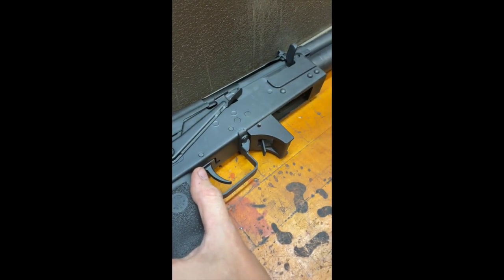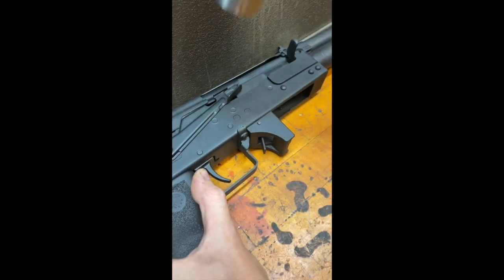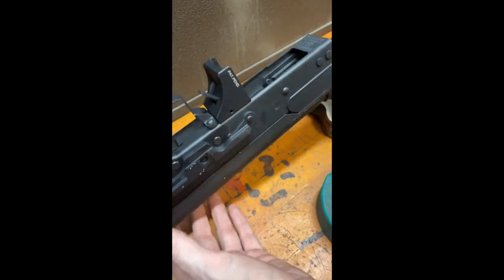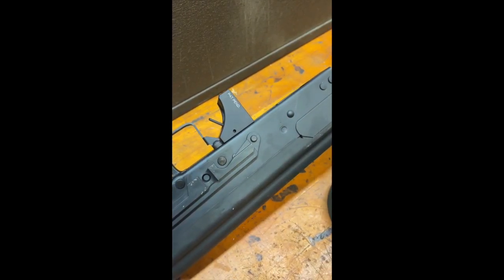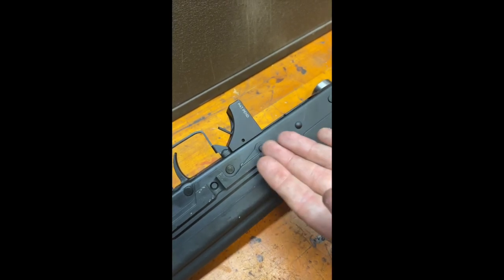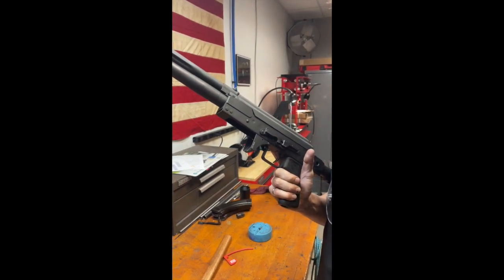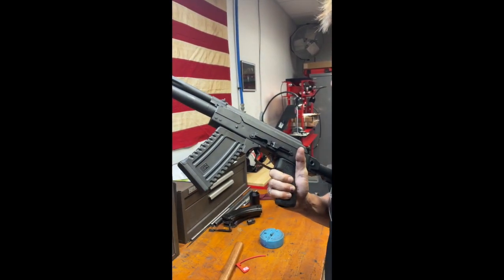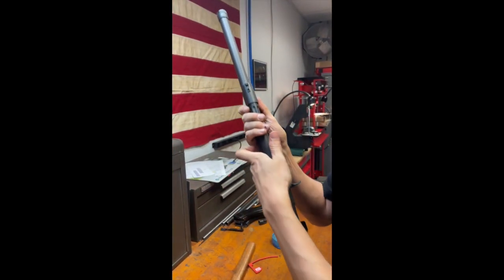The last couple millimeters will take a little bit more force. There we have it, fully installed. Make sure both sides that there's no damage. This hole will be used with the alignment tool to drive out the pin if you ever want to remove the block from the firearm. Lastly, we're going to check fitment. There you have it, all ready to go.